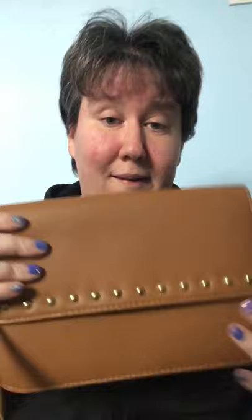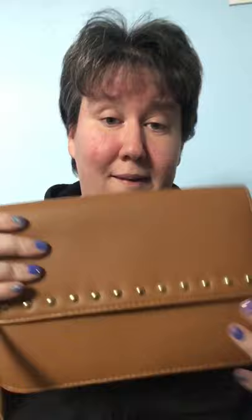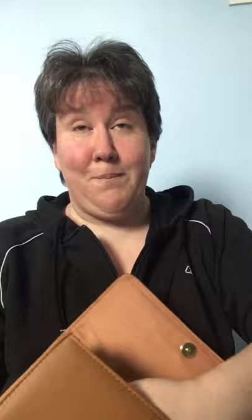Then I have this kind of crossbody — a tan-colored little studded bag. I believe this is from Dorothy Perkins over here. It has a press stud fastening and an inside pocket.